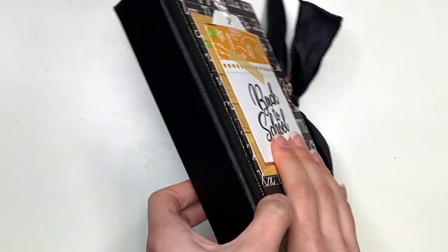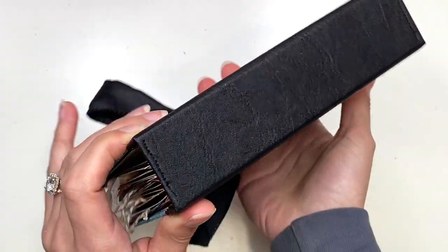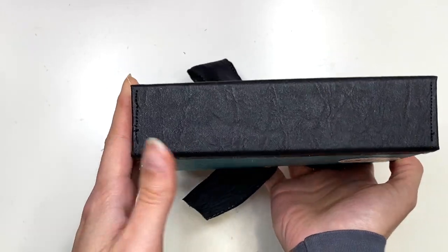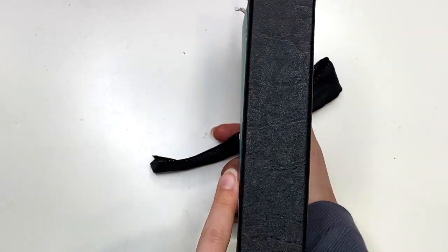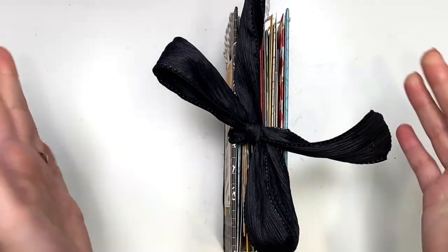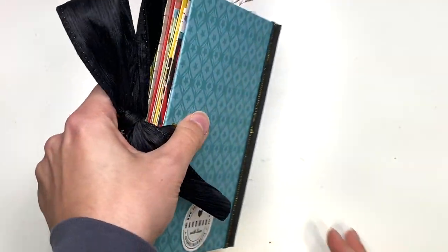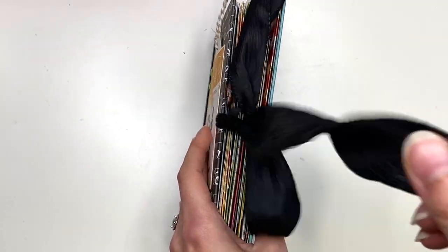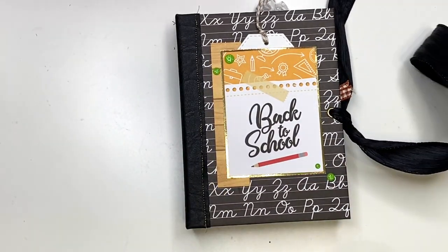The spine — you could always add their name here as well. I don't have anything there because it's going to be for somebody else, and I also only have foam alpha stickers and I don't want to put foam on here because then it wouldn't lay flat when you have it open. And then this is just the back side. I do have this ribbon closure here, so that opens up — that's just some ribbon from my stash.